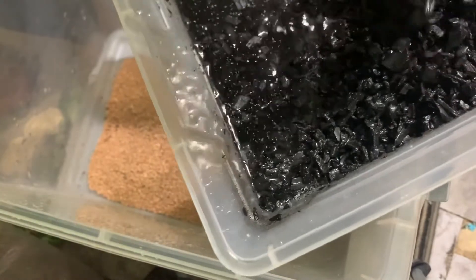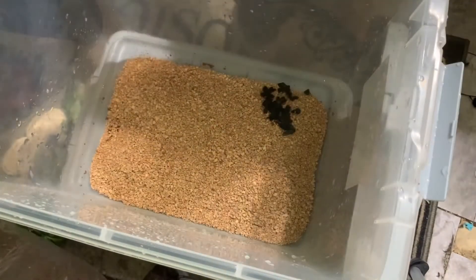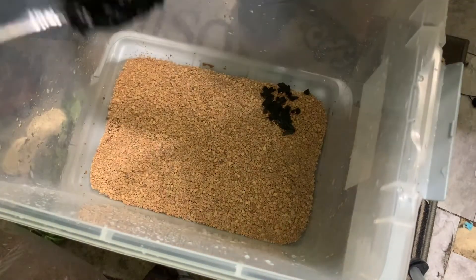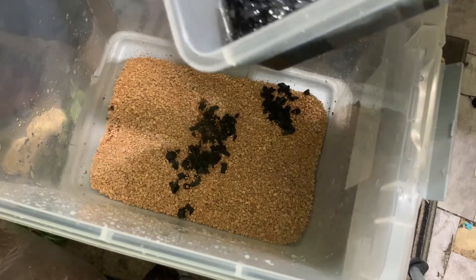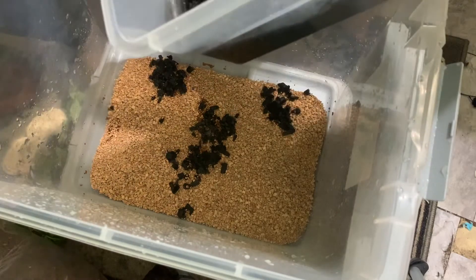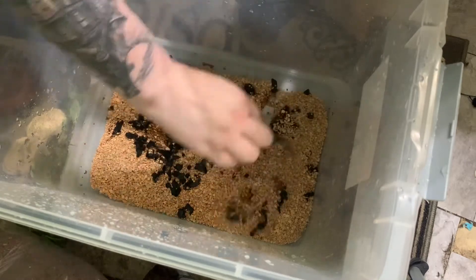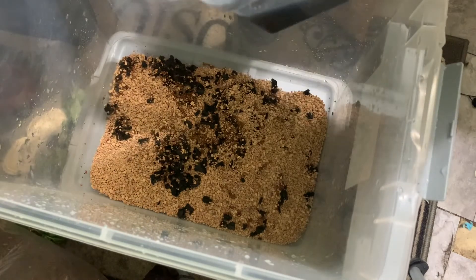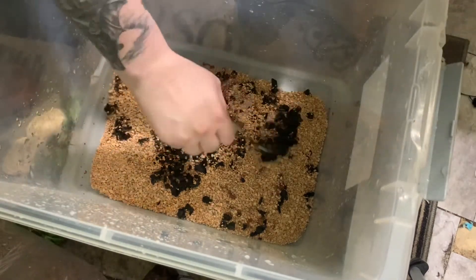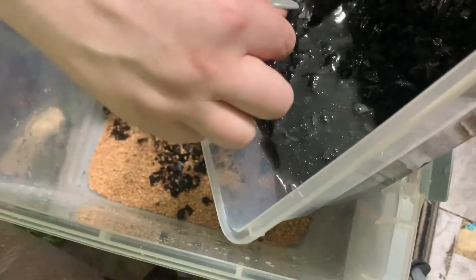This is the Bio Dude drainage layer, and I'm also taking charcoal out of my springtail culture and putting springtails and charcoal in there. One thing I wish I had done differently is wet the drainage layer a lot more before continuing — so if you're following this tutorial, definitely do that. I want the springtails to thrive and make more springtails.